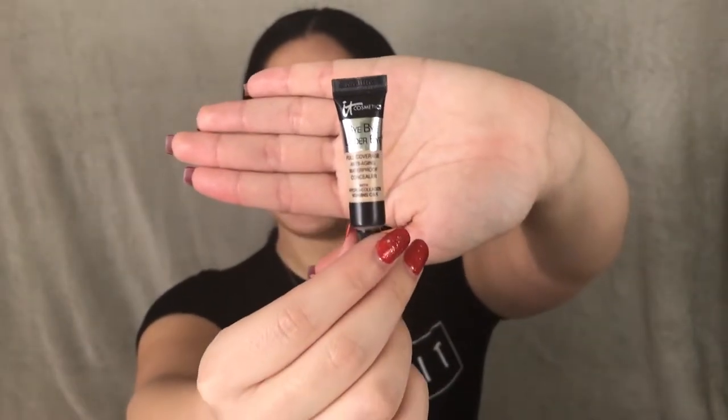I'm going to be using the Bye Bye Under Eye concealer by IT Cosmetics, this is in the shade Neutral Medium. I've never used this concealer before, but it's very thick — I think I put too much.